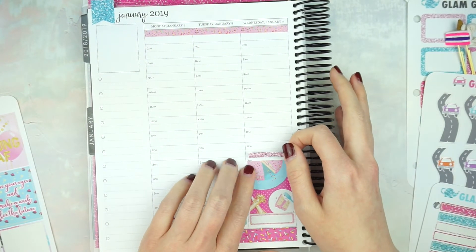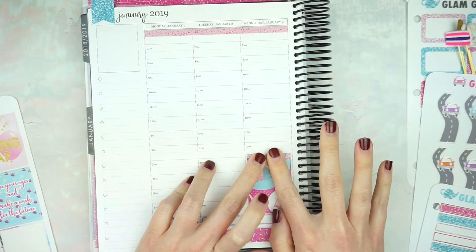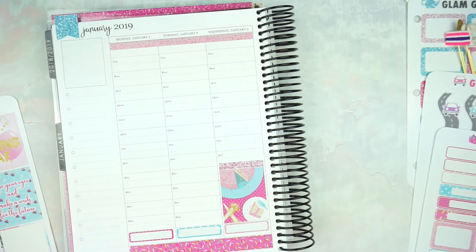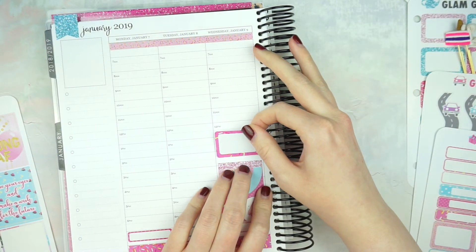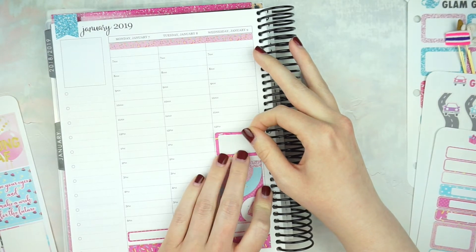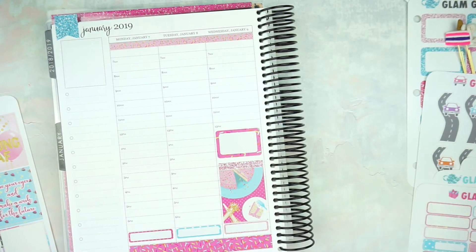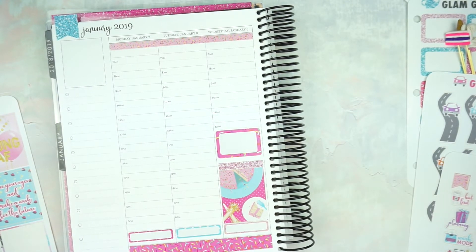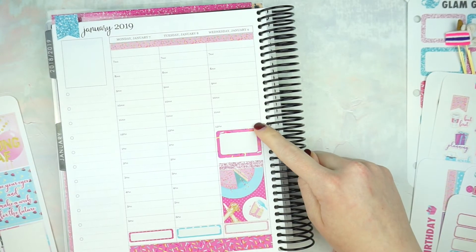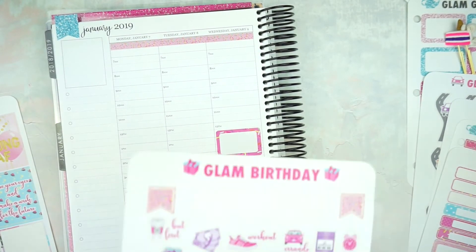I'm going to go ahead and put a glitter header down because the little 3 p.m. is sticking out right there. And then on Wednesday I'm going to take another half box — we are going to see my sister's boyfriend's band play; it's at night but I'll just stick it there. And then on Tuesday, we are seeing Mean Girls on Broadway! That's going to be so much fun — I'm really excited.